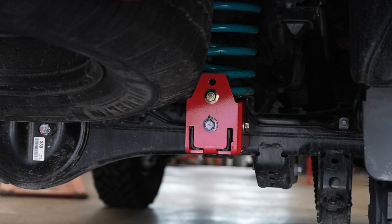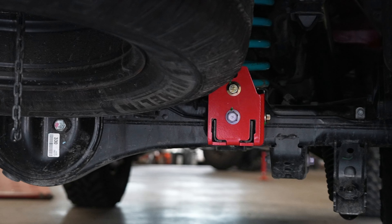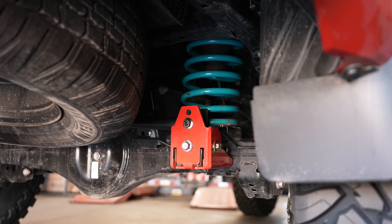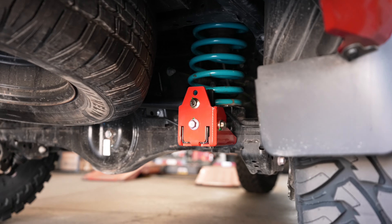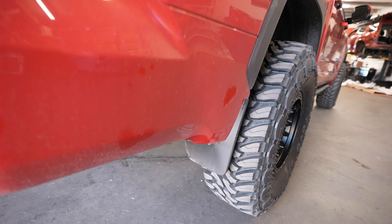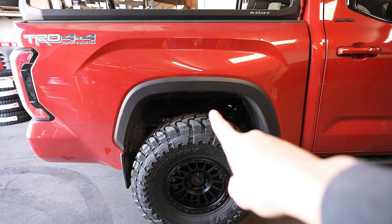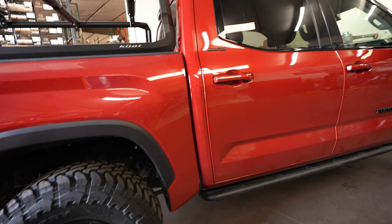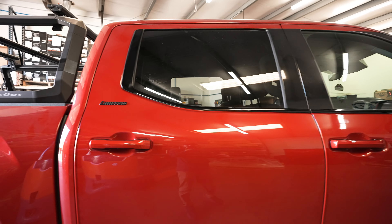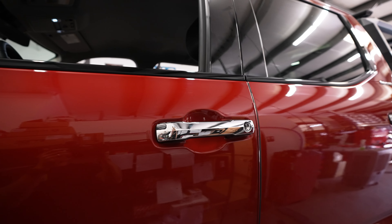The red part you see right underneath is the DR KDSS panhard correction kit. Whenever you get a lift, you're going to need this for your Tundra, 4Runner, or anything that has a coil spring in the rear. It fixes a lot of the geometry in the track bar down there, so anytime you guys lift the rear, be sure to do the panhard correction kit.